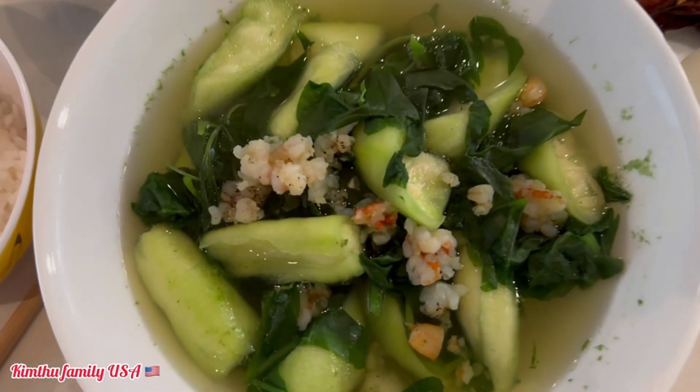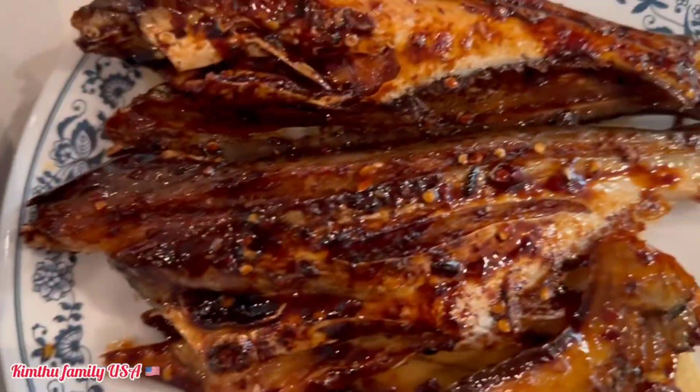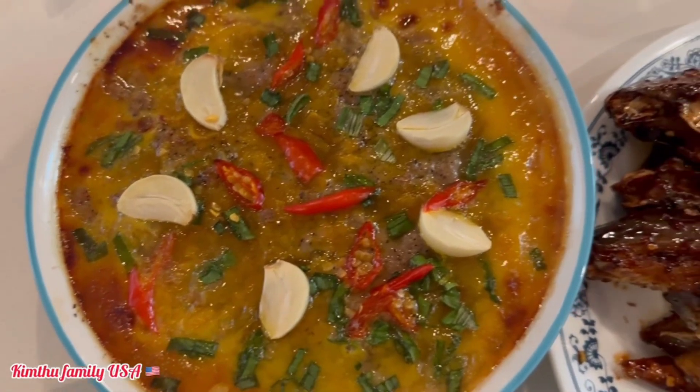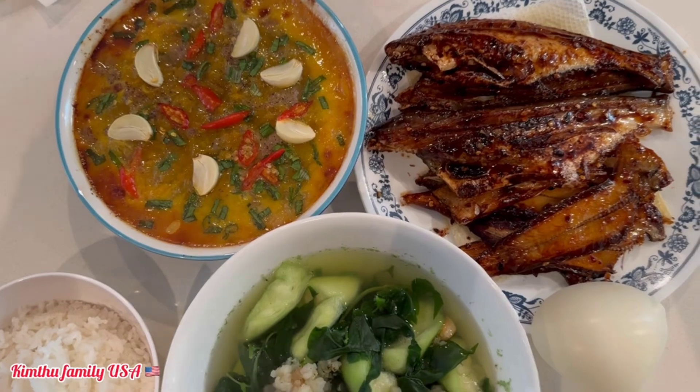Bữa nay mời các nhà ăn bữa cơm quê nha: canh bồn tơi nấu với mướp và tôm, gọi này là cá dứa chiên giấm đường, còn đây là mắm lóc chưng thịt. Mời các nhà bữa cơm quê nha, hấp dẫn chưa? Bữa nay ồn ào quá.